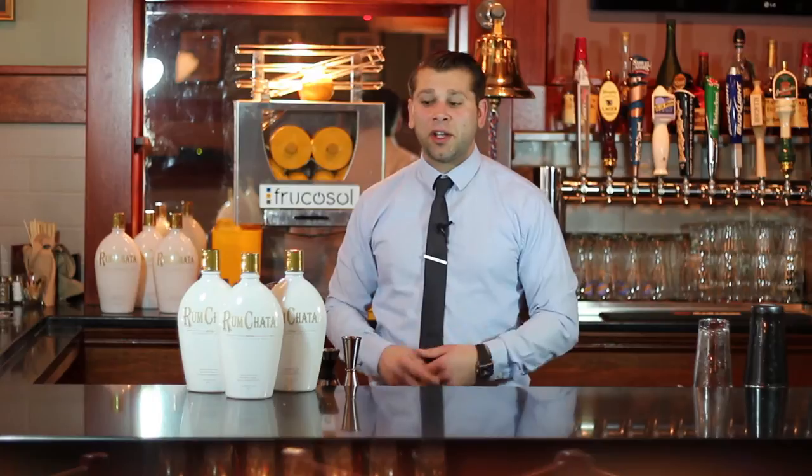Hi, my name is Darryl Patagano from Fedway Associates. I'm here today to talk about a new product called Rumchata. Rumchata was derived from horchata, which consists of rice, vanilla, cinnamon, sugar, and either a cream or water base. What they've done is added a little bit of rum to that horchata, creating what we know now as Rumchata.